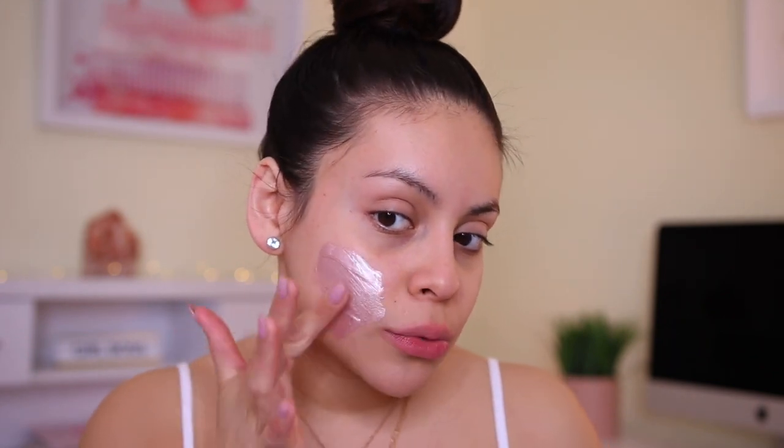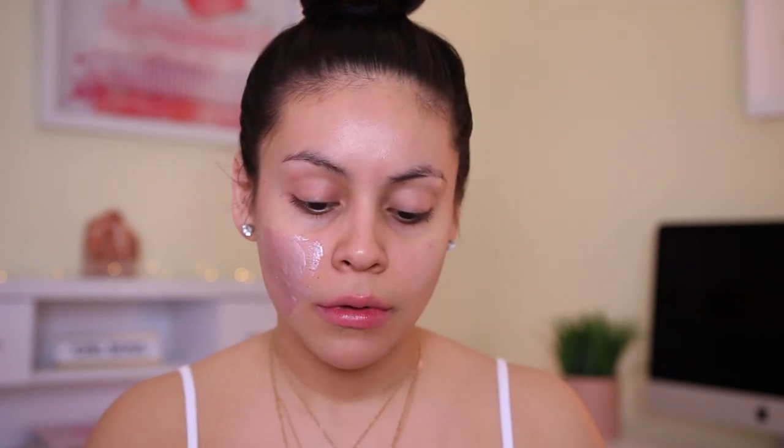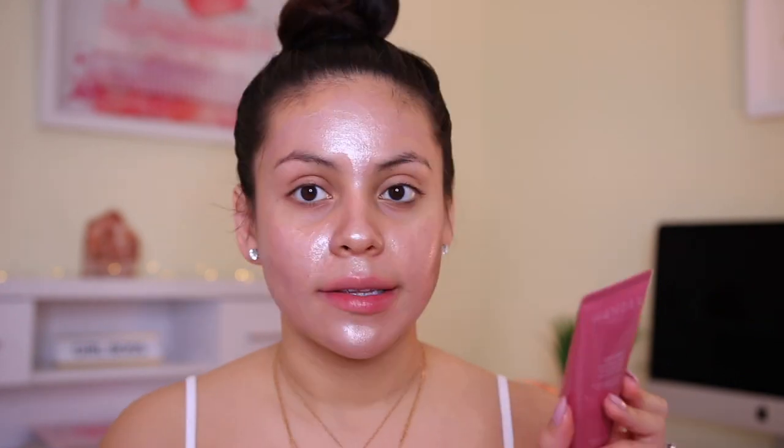Look how pretty that is — it's like a liquid highlighter. It's a really pretty rose gold color. So I'm going to apply this everywhere, and since it's a peel off mask, I'm not going to apply this around the eyebrows — yeah, we don't want that. It kind of smells like hairspray a little bit, so it doesn't really smell like roses. It says to wait 10 to 15 minutes for the mask to completely dry and slowly peel off from the edges.